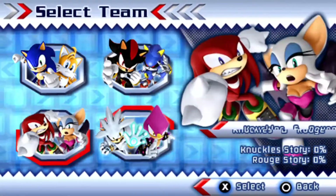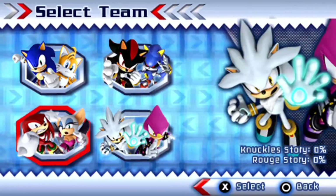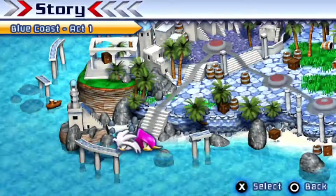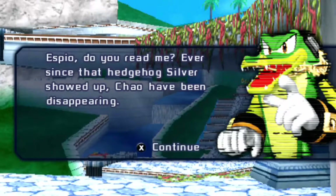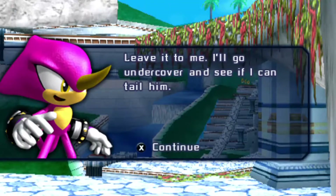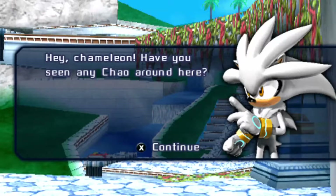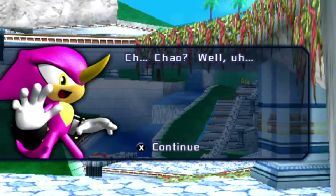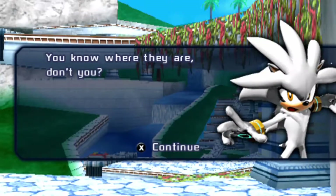You get two playable characters per story. I'm going with Silver and Espio. Oh yeah — you have to play this game eight times! 'Leave it to me. I'll go undercover. Hey chameleon, have you seen any Chow around here?' 'Chow? Well, you know where they are, don't you?'